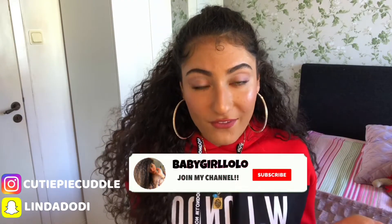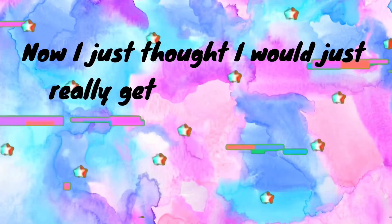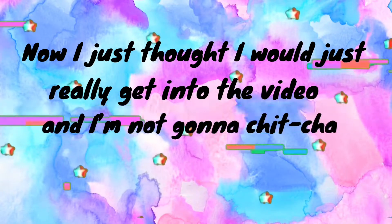If you aren't already subscribed to my channel, make sure that you click the bell to become a part of the babies and join the family. The bigger the family grows, the more lit it will become, and the more bangers I can come with and the more I will be uploading.